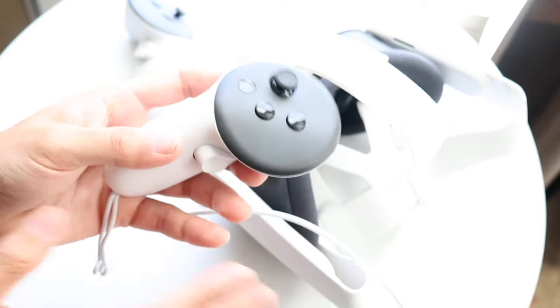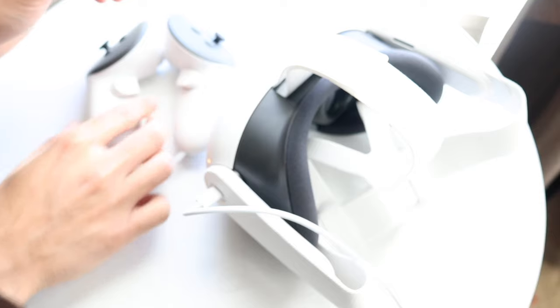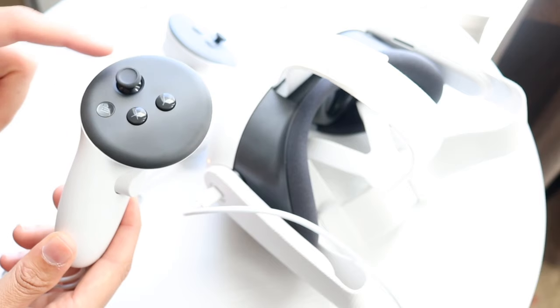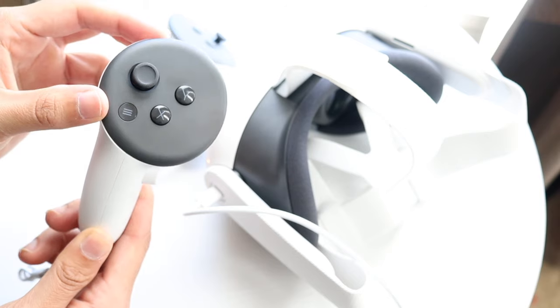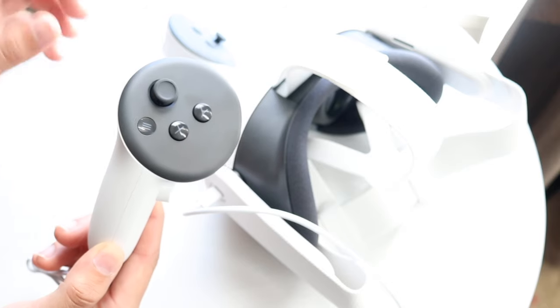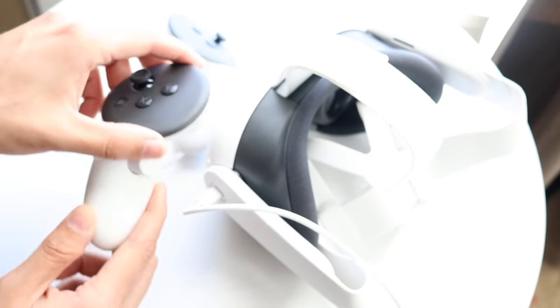Some best practices: keep your controllers in good condition and don't throw them around. Replace the batteries regularly. Be careful of joystick drift — that's a very common issue that a lot of people experience. Beyond that, that covers the outside of the headset.